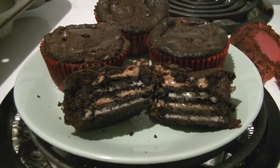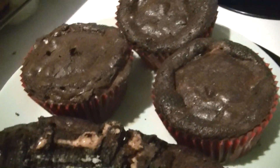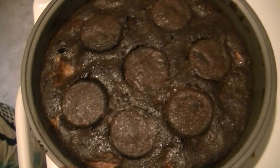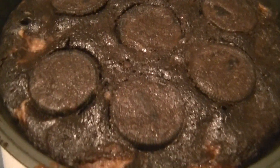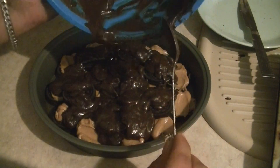If you want to get more creative, my boyfriend Dalton decided to take it a step further and make a pie or cake out of this mixture. You can lay down the oreo cookies with peanut butter on top however you want, then place the brownie mixture over top and flatten everything out with a spatula.